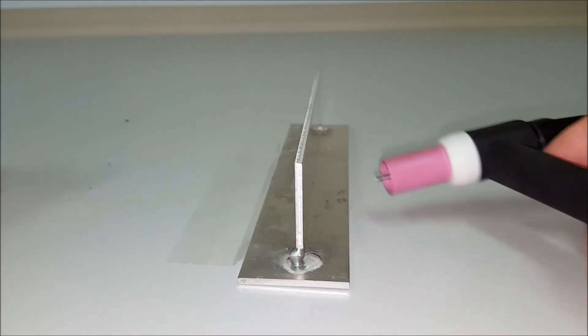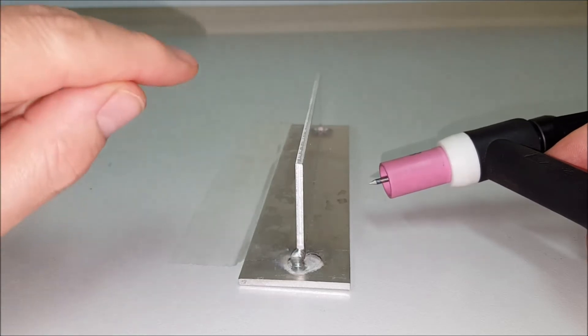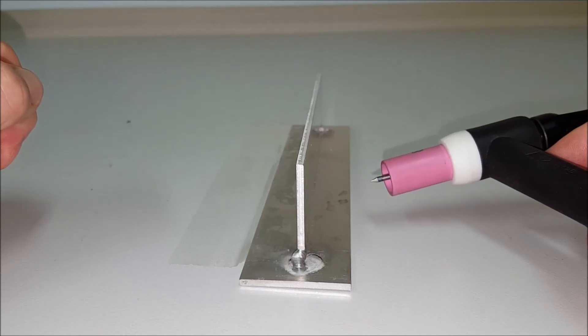That gives you an extended stick-out that's going to be too long, because if you leave it like that and try to dip the filler wire into the puddle, you're going to keep dipping the filler wire onto the edge of the tungsten.